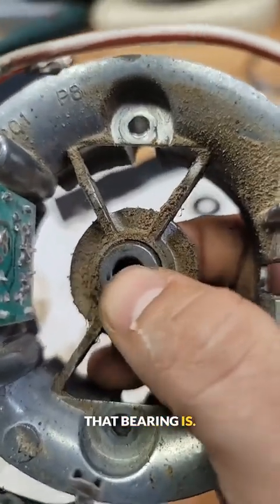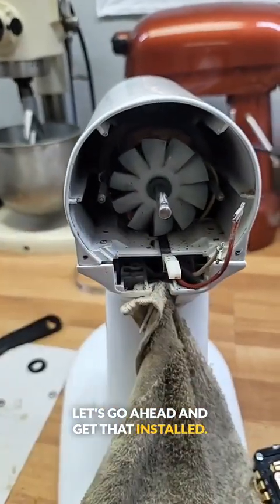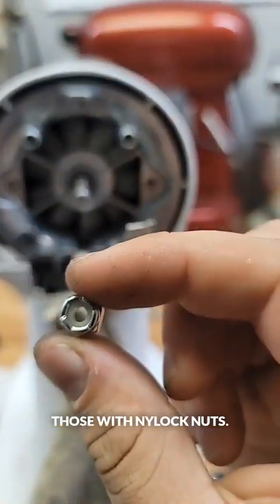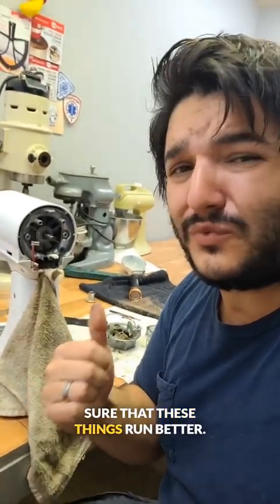Take a look at how loose that bearing is. Alright, take a look — we got a whole new rear end here. Let's go ahead and get that installed. Now to keep these nuts from coming loose again, we're going to go ahead and replace those with nylock nuts — just one of the few preventative maintenance things that we do to make sure that these things run better.